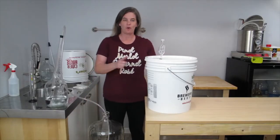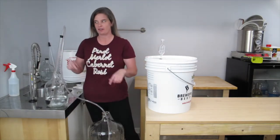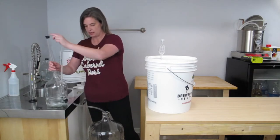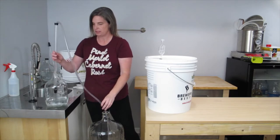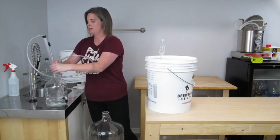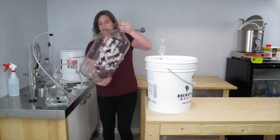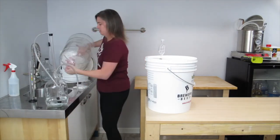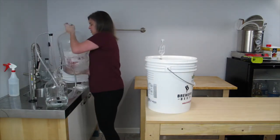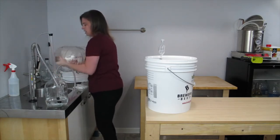To transfer your wine into a carboy, the first thing you need to do is sanitize the auto siphon and the carboy. So I'm just going to siphon some sanitizer into the carboy. That should be plenty. And then I'm just going to tuck the tubing in there. Give the carboy a good swish, and dump it out.